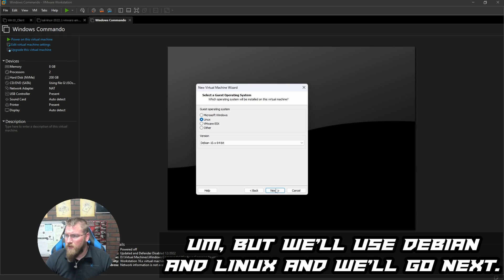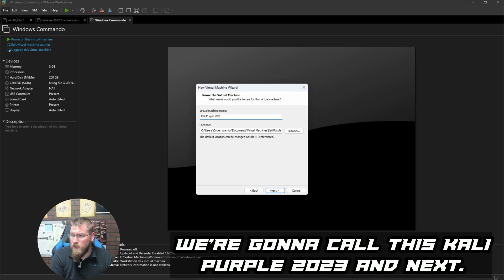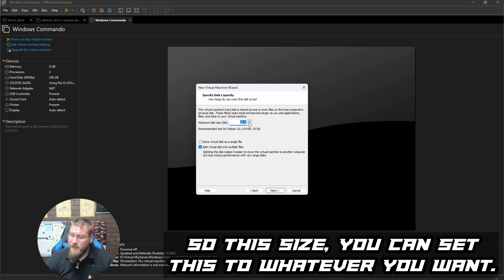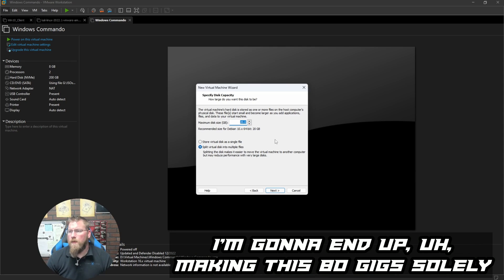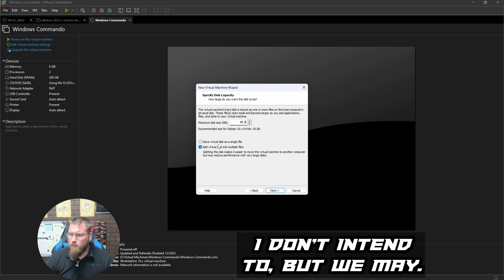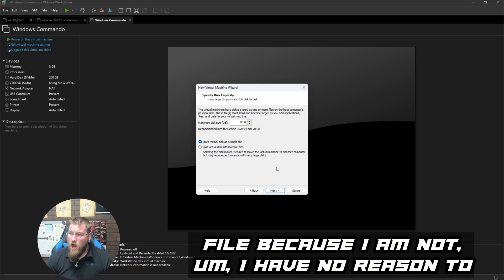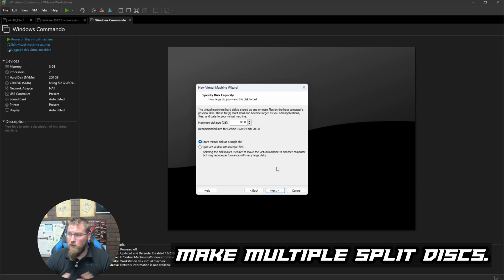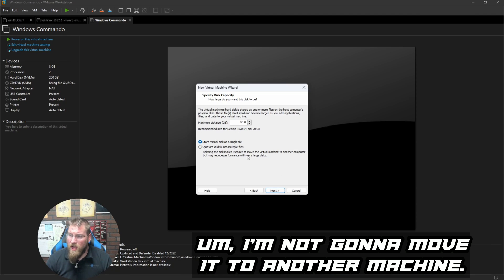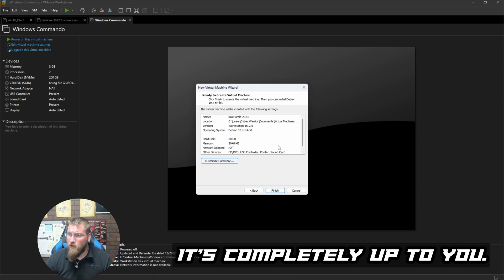We'll use Debian Linux and go next. For the virtual machine name we'll call it 'Kali Purple 2023'. For disk size I'm going to set it to 80 gigs — solely because we may add tools down the line. I'm going to store it all on a single file since I have no reason to split disks and I'm not moving it to another machine.